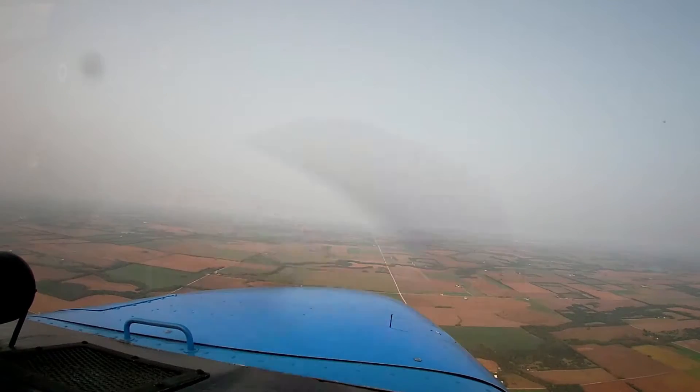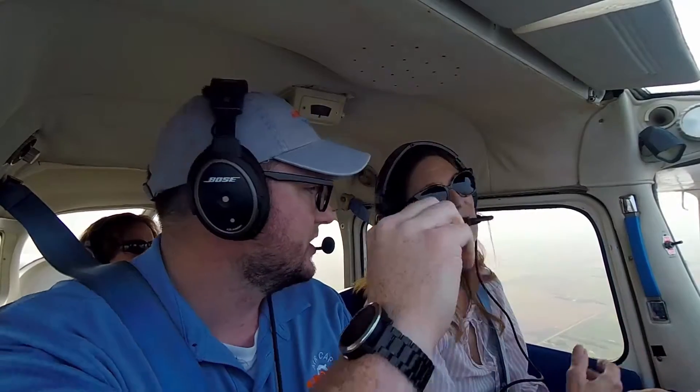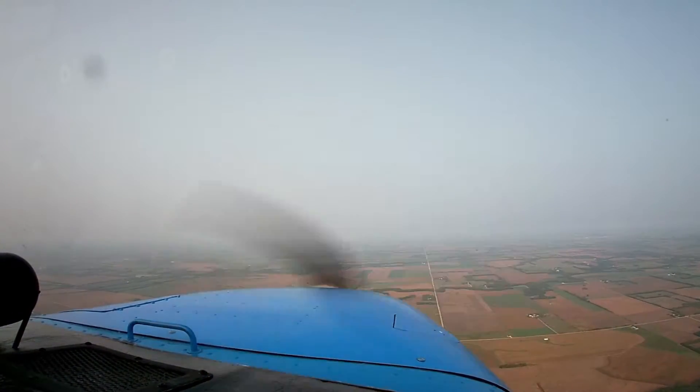This is really nice — you're keeping that same sight picture. You can see your nose; it's up a little bit. It's as good or better than what we have in here, because you have to look outside. You can see very small changes — whether your nose is climbing or descending. Go ahead and turn us back towards the right.